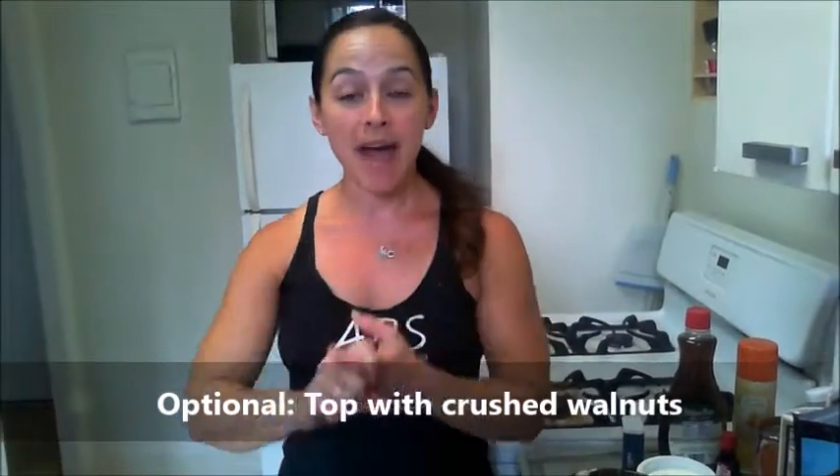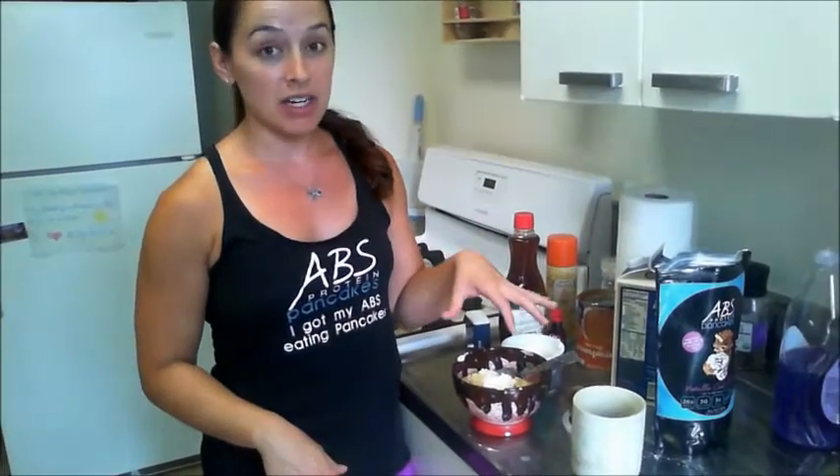If you want to make it even more incredible — I'm not doing this because the person I'm making it for is allergic to nuts — just take a few crushed walnuts and put that on top. The macronutrients for this all together are around 200 calories, about 30 grams of protein, around 14 to 15 grams of carbs with almost 10 grams of fiber, and under 4 or 5 grams of sugar. Perfect for nighttime or when you get a sweets craving.